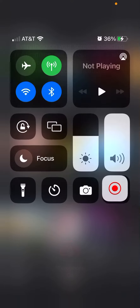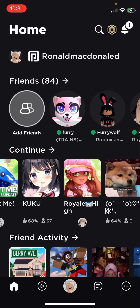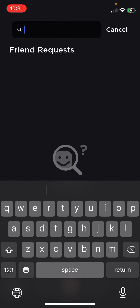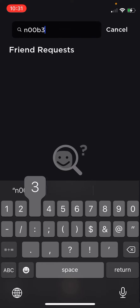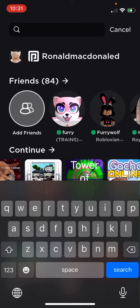Hey guys, welcome back to my channel. We are going to search up this user, and see — it doesn't exist. Nope. But if you do search up...